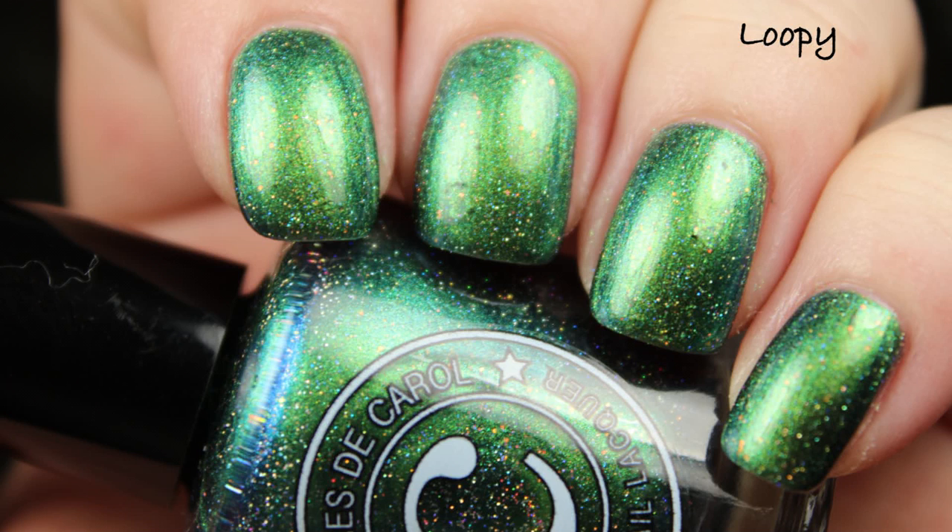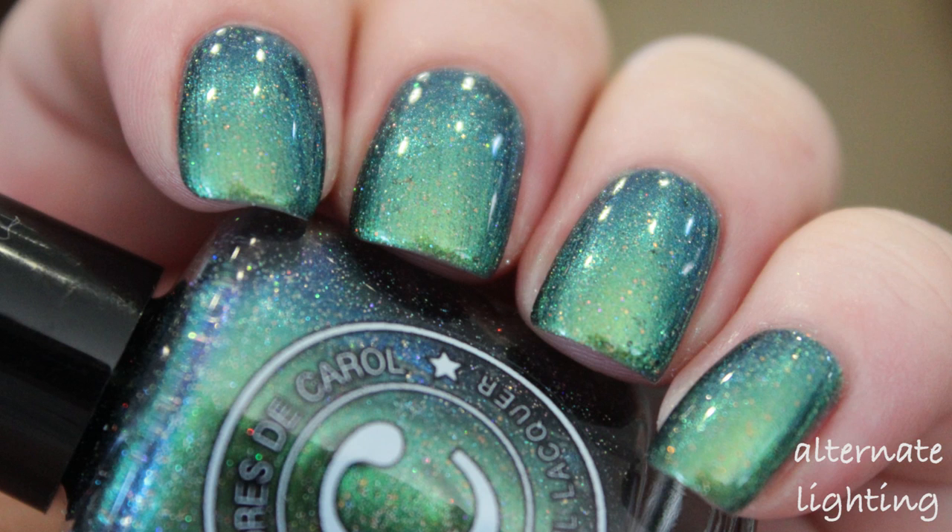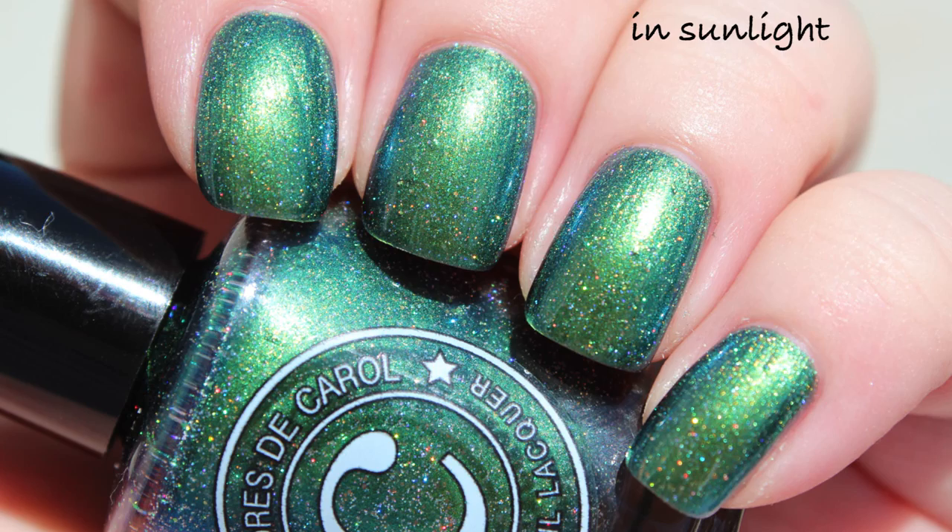This one is called Loopy, and this shift is the one I always think of as a mermaid shift because it's that beautiful green to blue. I'm showing you three coats in my live application, and a few different swatch photos to show this polish in some different lightings.